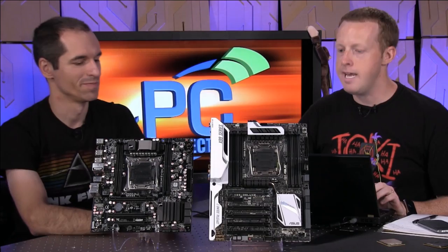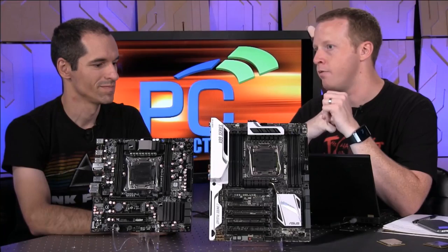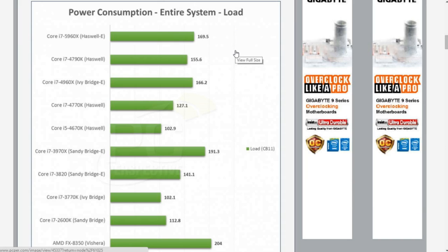I love this BIOS flashback on the ASUS boards. The Haswell-E platform has a TDP of 140 watts, significantly higher than the TDP of basic Haswell which is like 88 or 90 watts. But look at our load power consumption numbers: the Haswell E 5960X is not really higher than the 4790K.